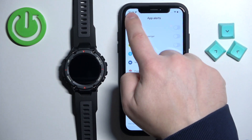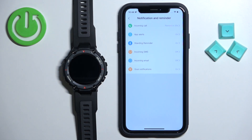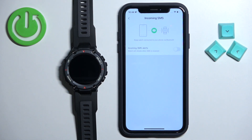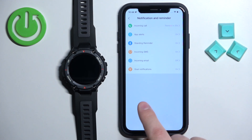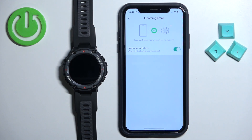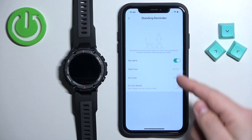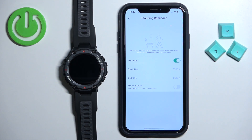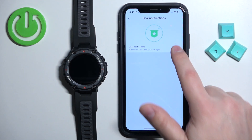Let's go back to notifications and reminders. Here we have incoming SMS — you can tap on it and enable the notifications for messages by tapping on the switch. The last option is incoming email, where you can enable the notifications for email. You can also change the settings for standing reminder: enable or disable it and change the schedule time for when it works. You can also enable or disable the call notifications if you want.